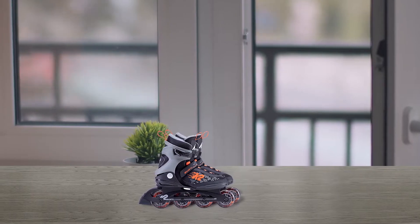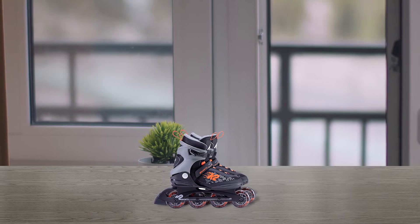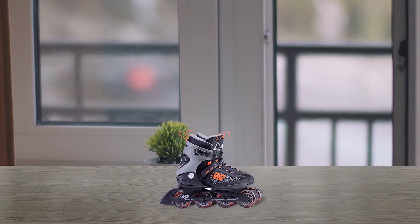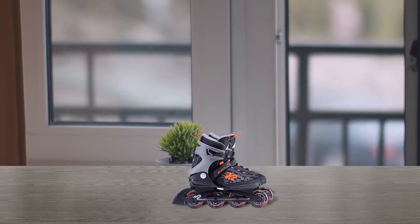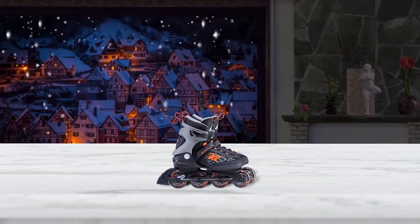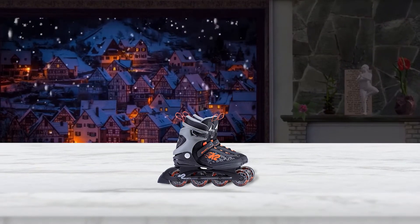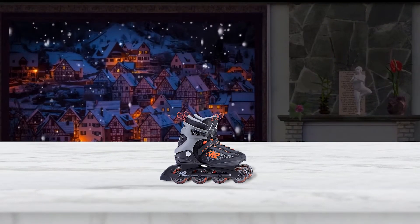You also have a vibration-absorbing composite frame that's lower to the ground for a more balanced ride, and a soft breathable boot with a stability cuff for reliable support and flexibility. K2's speed lacing system makes it easy to get in and out of the pair. These inline skates make an excellent choice for beginners.